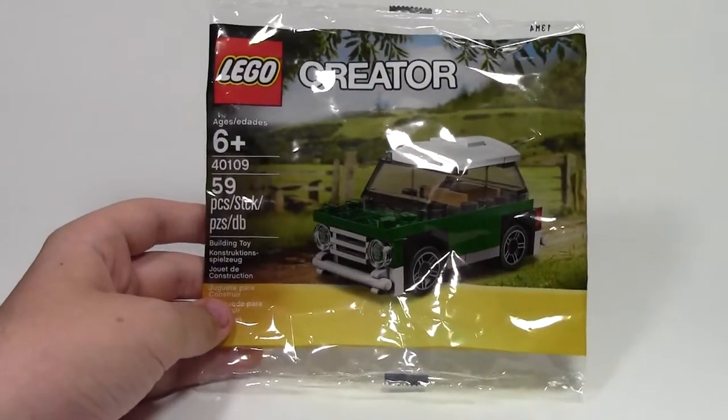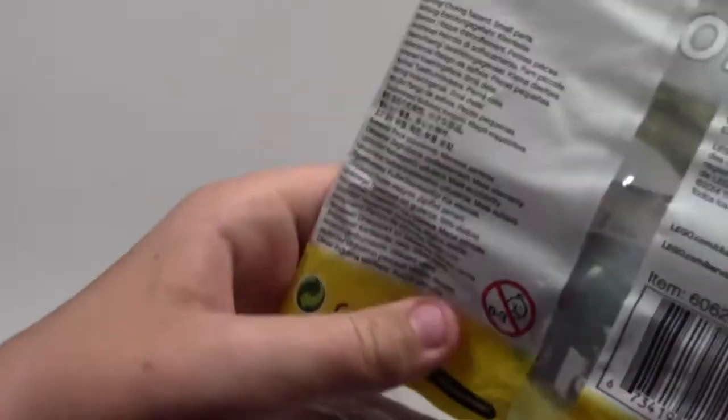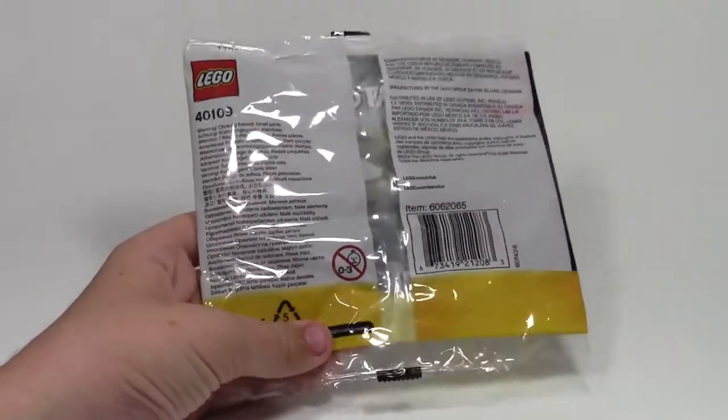Here's a look at the Mini Mini Cooper poly bag. This set has 59 pieces, the age recommendation is 6+, and here's a quick look at the back of the bag.